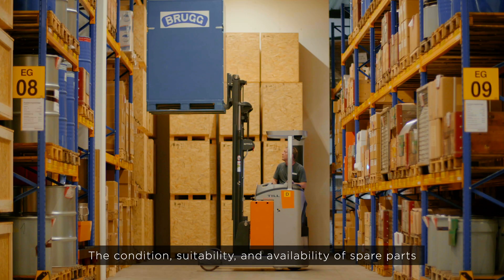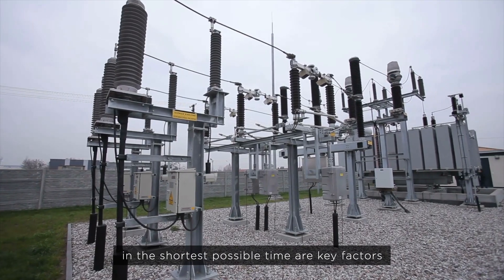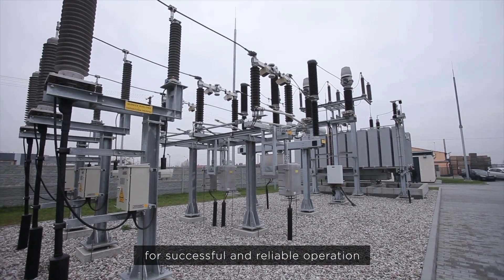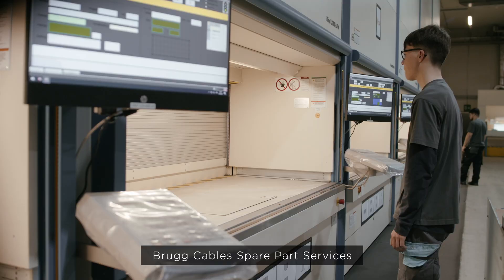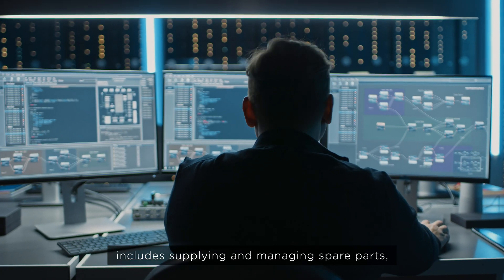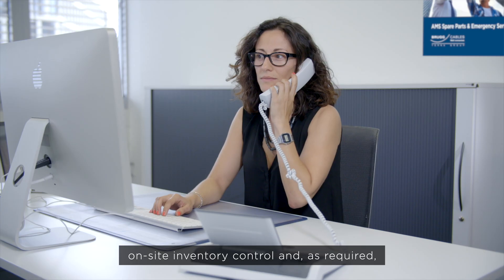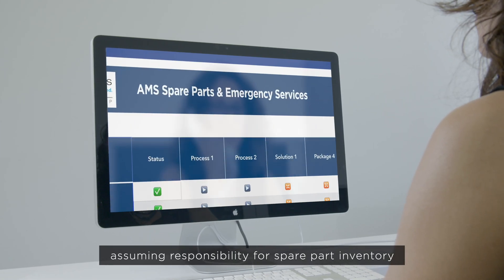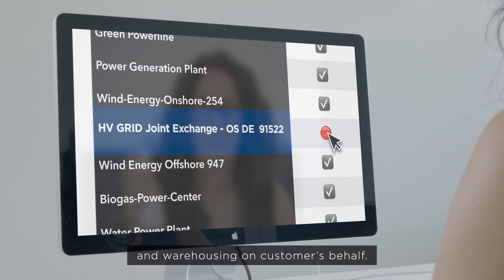The condition, suitability, and availability of spare parts in the shortest possible time are key factors for the successful and reliable operation of power distribution networks. Bruk Cables' spare parts services include supplying and managing spare parts, on-site inventory control, and, as required, assuming responsibility for spare part inventory and warehousing on customers' behalf.